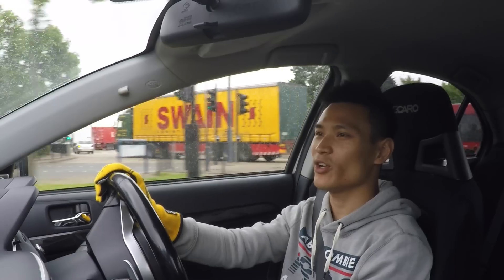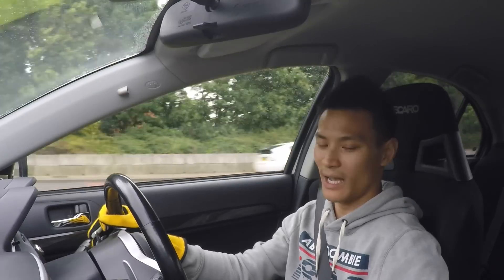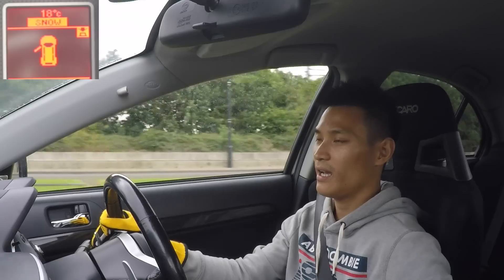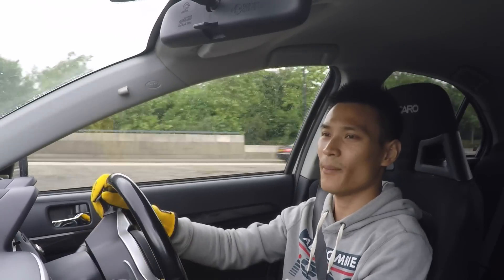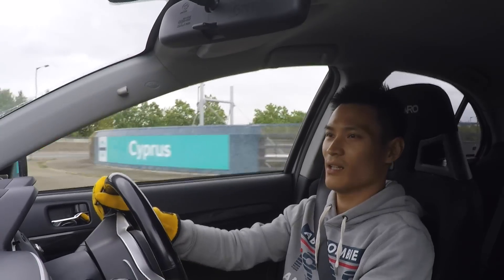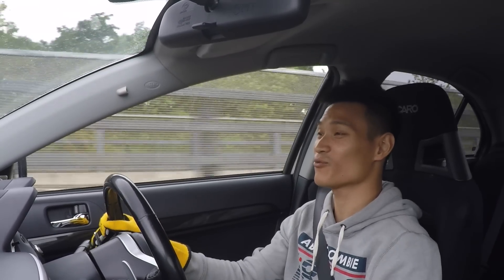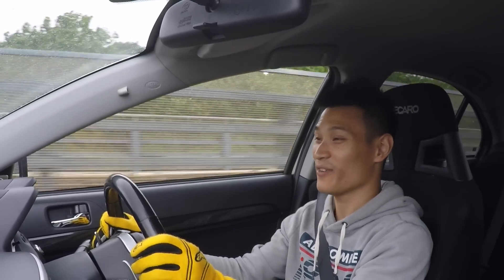As with many of the Lancer Evolutions, we have all-wheel control — this one actually has Super All-Wheel Control as they call it. You can press the button and flip through the different modes: tarmac, gravel, and snow, then back to tarmac. This changes the amount of slip allowed in the LSD. My god, this 400 brake horsepower — it really is fast. It picks up revs really easily and gets to the red line so quickly.